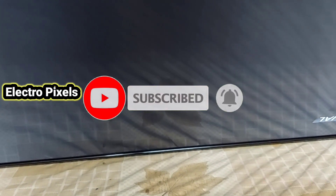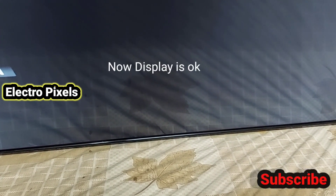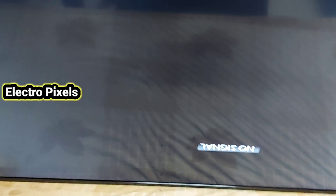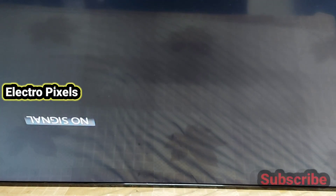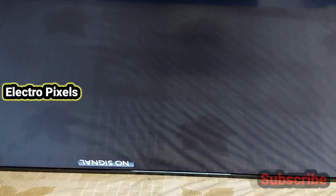Here you can see — now the picture is okay. There are no vertical bars or thin lines. The complaint is solved successfully; there is no double image or freezing. Here you can see the TV's display is working fine.